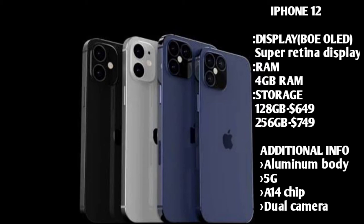The 128GB storage variant is available at ₹6,490 and the 256GB storage is also available. This is in Indian currency.